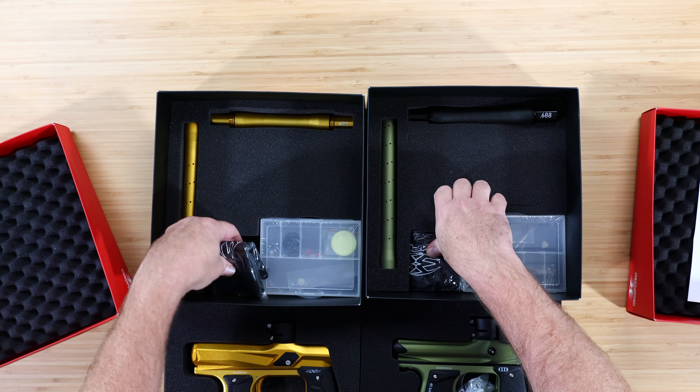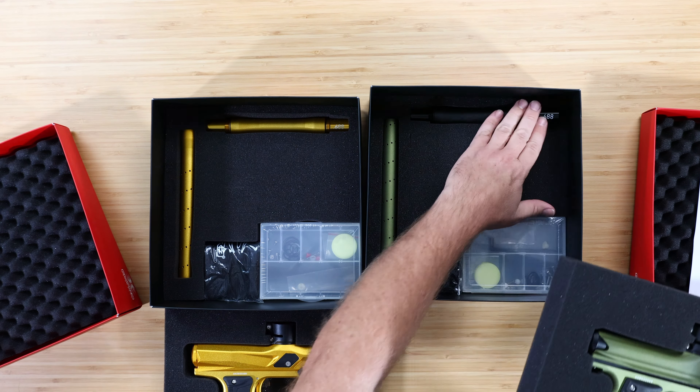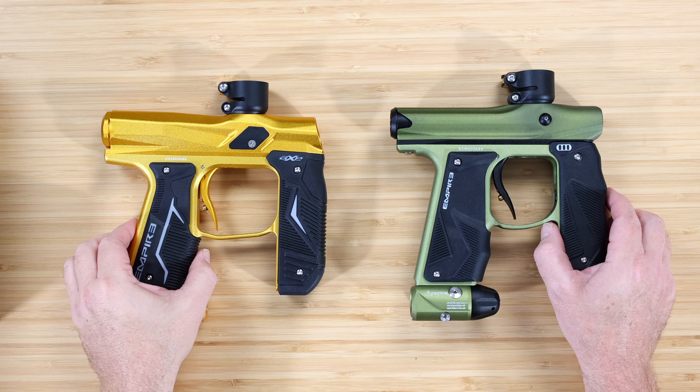Hey everybody, it's Rory from ANS Gear. We're upstairs with a Mini-GS and an Axe 2.0 because we get a lot of questions: what's the difference between an Axe 2.0 and a Mini-GS? People want to know why they should get one over the other, which one's better, and what the difference is. So let's open them up and look.